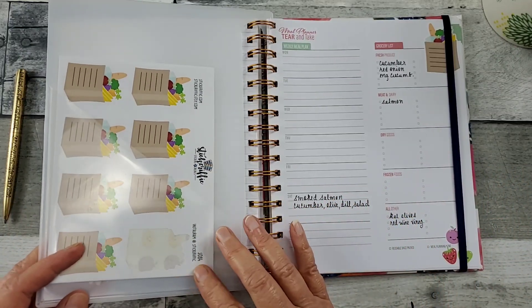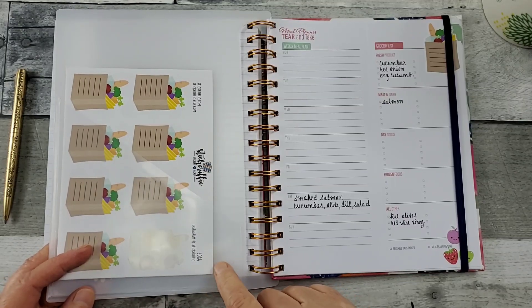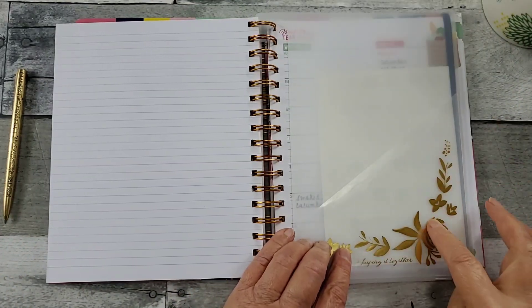I also have my dashboard here — you might want to add that into your cart. There are pockets on both sides, beautiful rose gold.